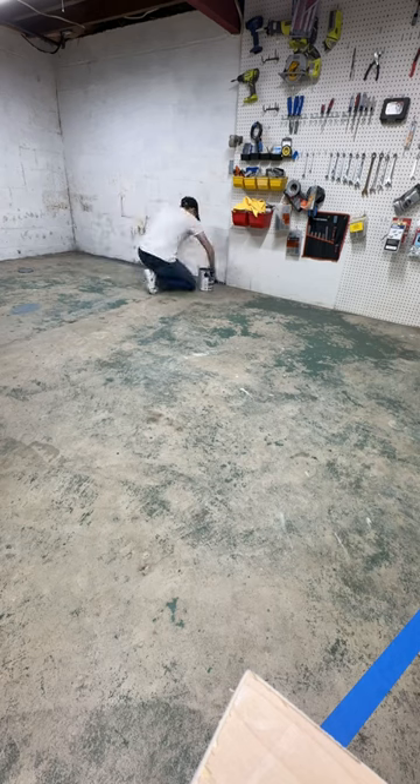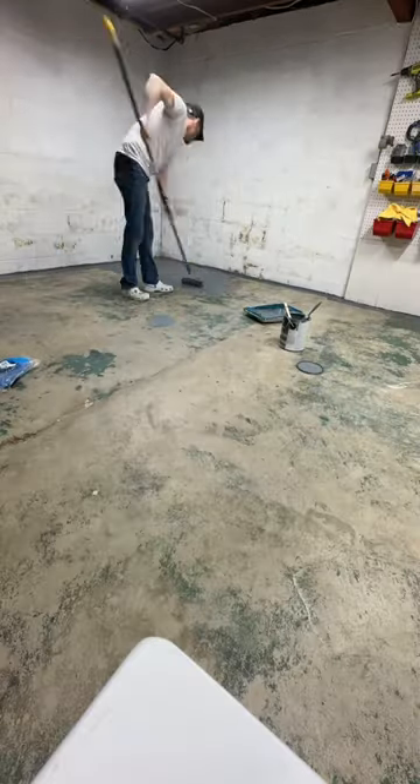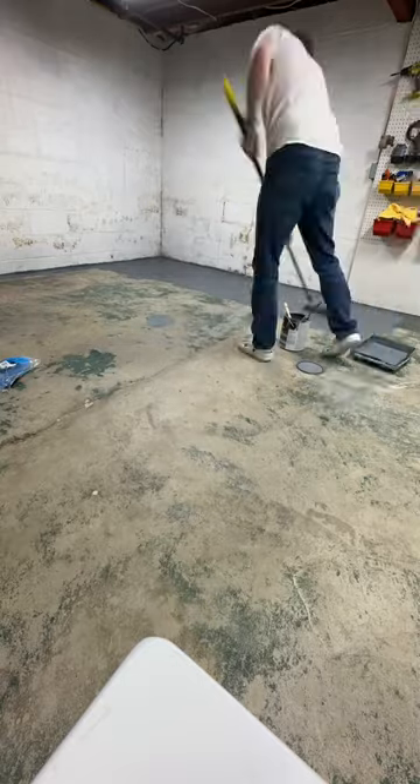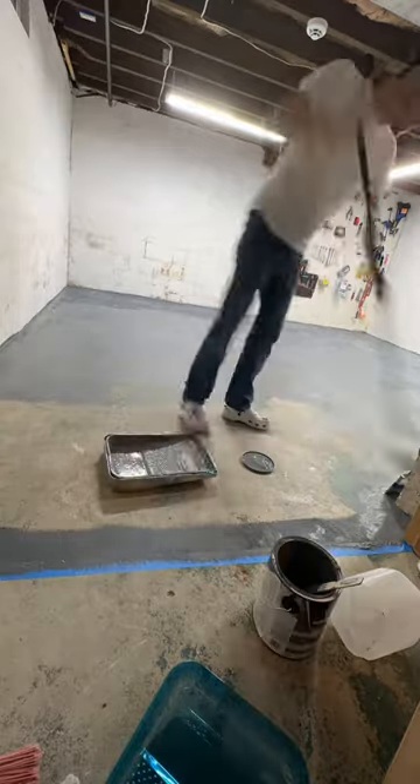The first thing I did was paint all around the edge of the room, then I broke out the roller and did the rest. This paint was really thick and I had to use a brush in some of the cracks, but everything went down beautifully.